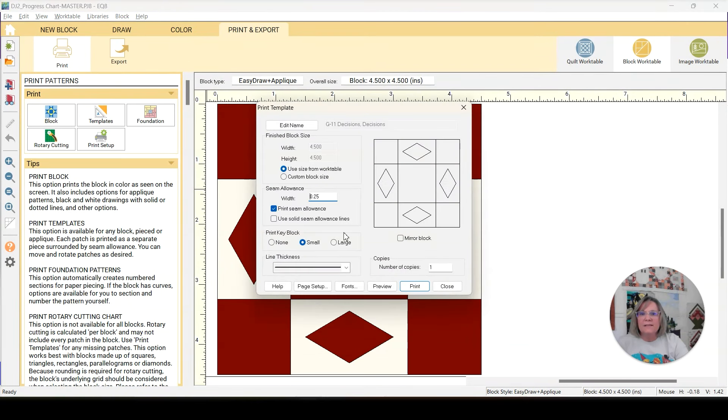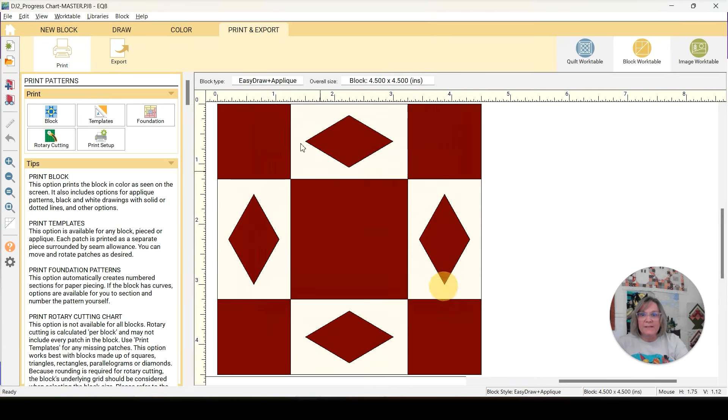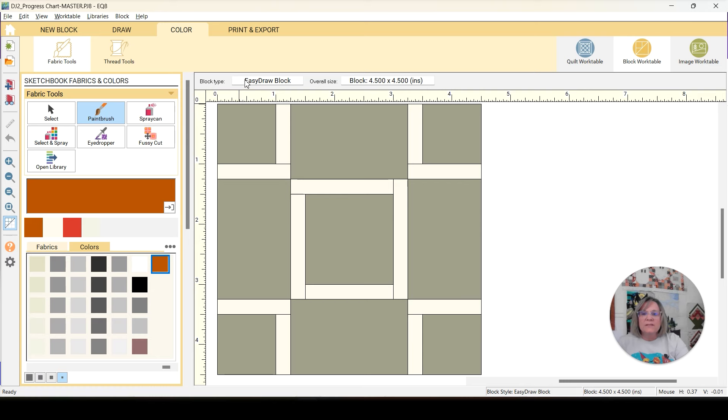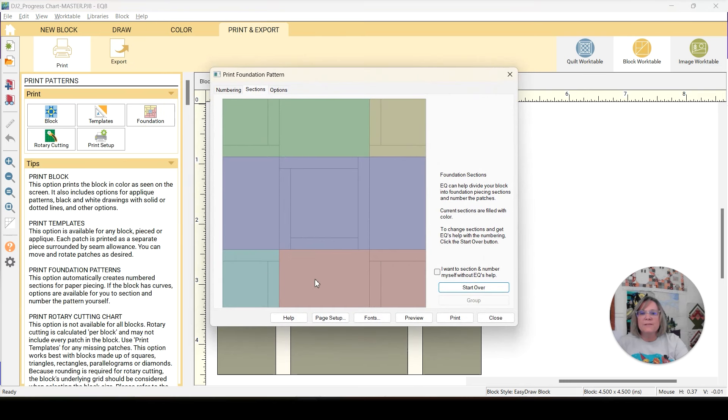I need to go to templates and print just this D piece for my applique. That one's going to be another easy one. Then we have L4 St. George's Cross. Let's see the foundation paper piece — yep, simple. That's going to be fun.